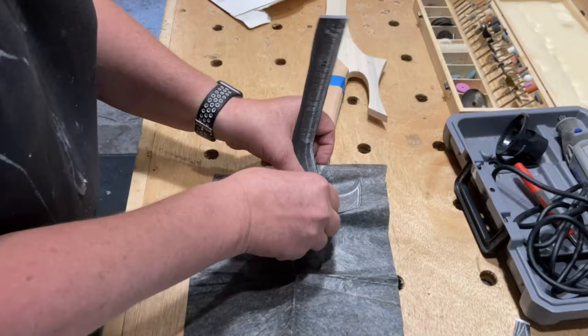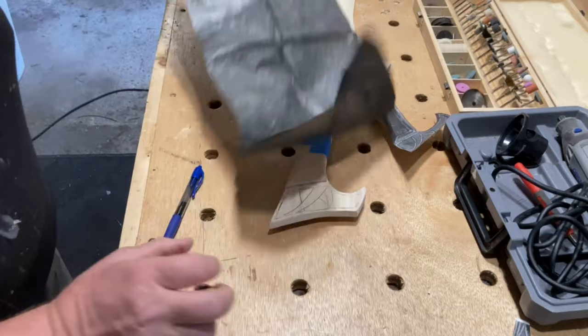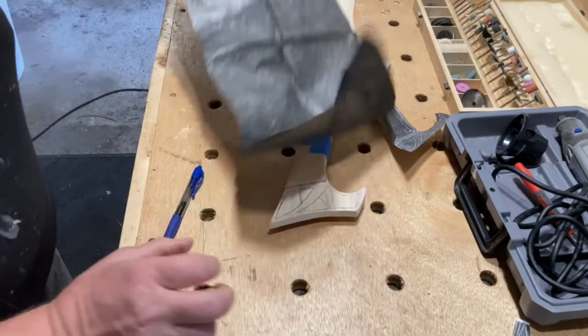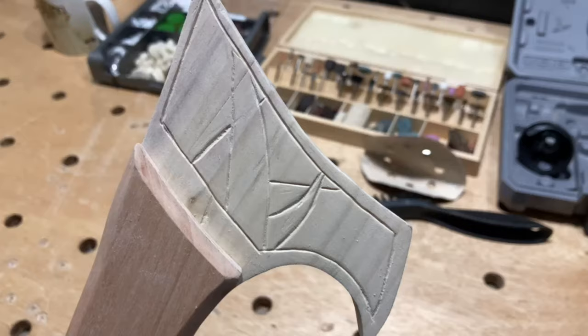The sword features some etching on either side of the handle, so I printed another template and used some graphite paper to transfer the designs onto the blade. Then I used my Dremel with a carving bit to carve out the designs. I'll leave a link to the bit I used in the description.